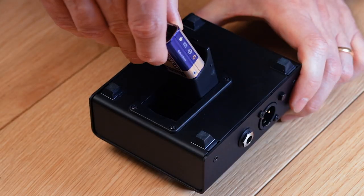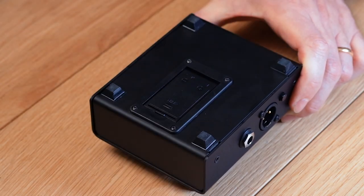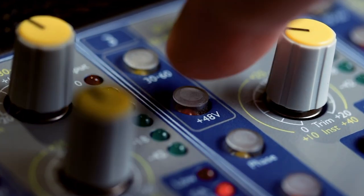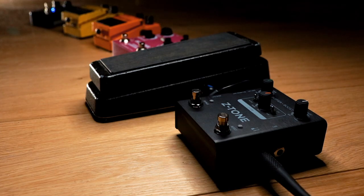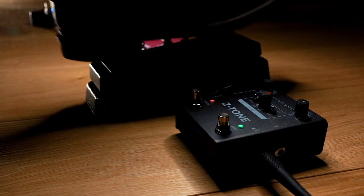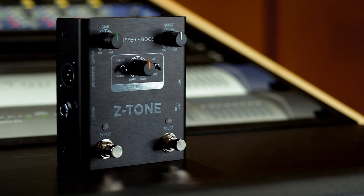Z-Tone Buffer Boost runs on a standard 9-volt battery, 9-volt pedal power supply, or even 48-volt phantom power from a mixer, so it's easy to drop into any existing live setup. With all of these tone shaping and routing options, Z-Tone Buffer Boost is the ideal front end for any situation. Z-Tone Buffer Boost — level up your live rig.